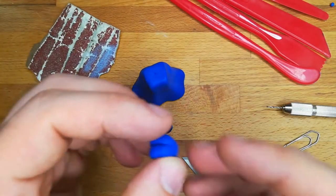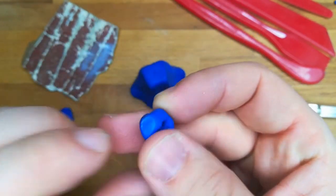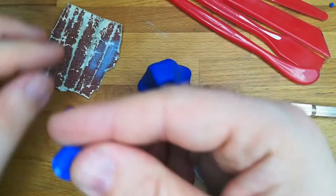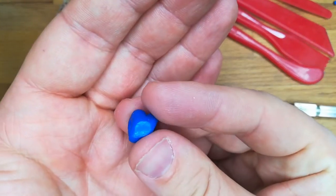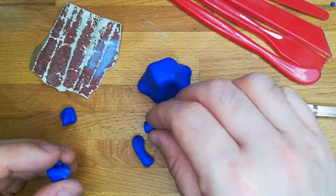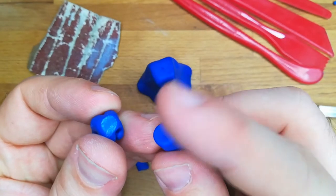Now that the turtle hands are ready we can glue all together, but first I need to drill the two parts to insert a piece of steel wire and make the bond stronger.